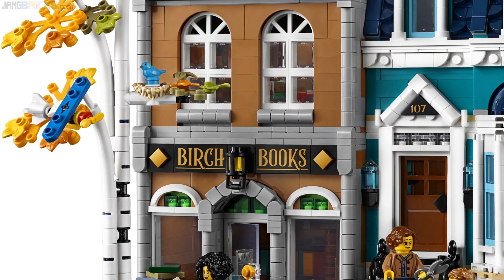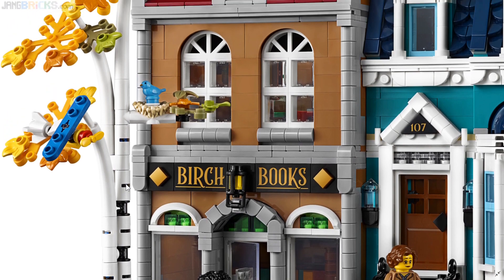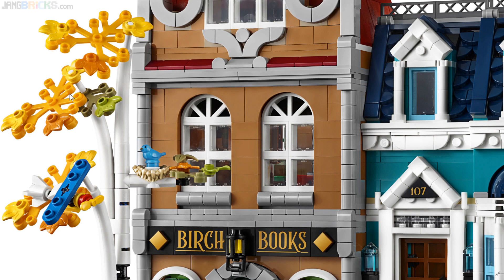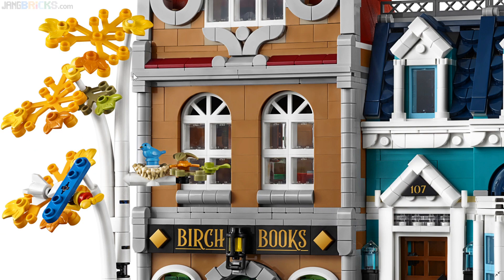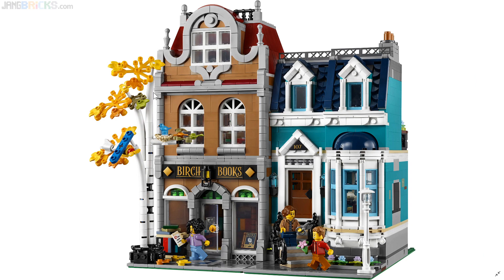I personally don't like these branches where it starts to come out towards the top. I understand it's supposed to be fall and there's not supposed to be a lot of foliage on the tree, but it just doesn't look good to me. The branches themselves look more like a sea creature or something — it just falls apart for me. I would rather see it be shorter and more squat. But the rest of this building looks pretty good.